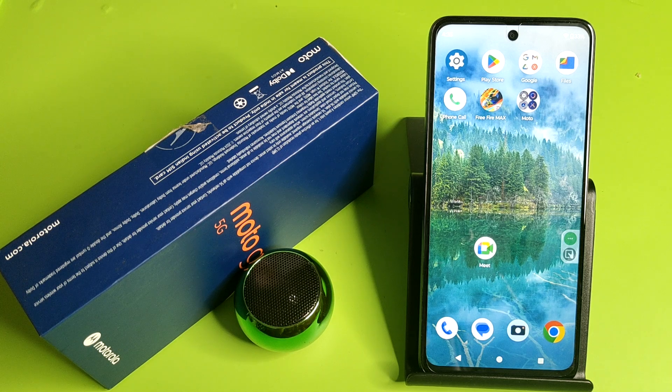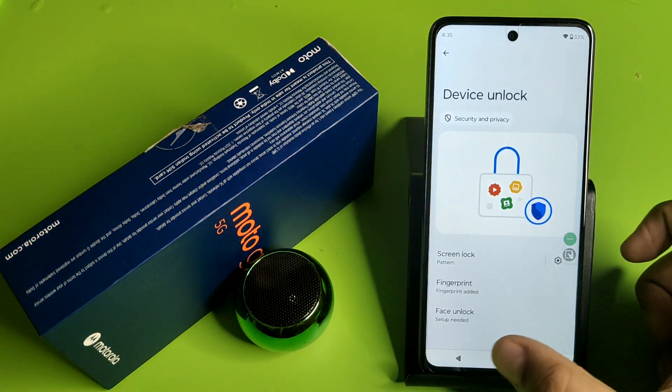Hello friends, welcome to our YouTube channel. In this video I'm going to tell you about how you can set face lock in your Motorola smartphone. Before watching this video, if you have not subscribed to our YouTube channel, then subscribe to it and like our video. So let's start.